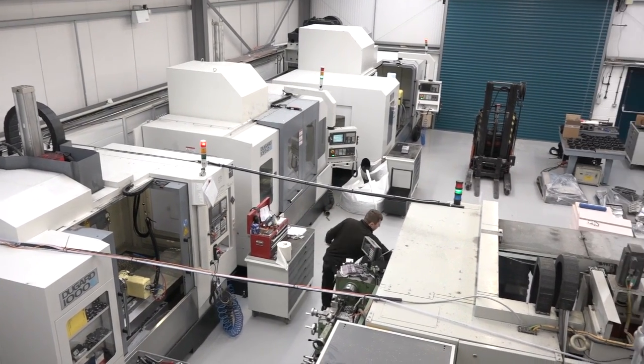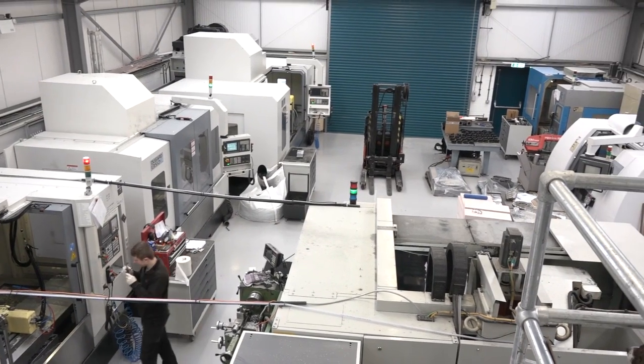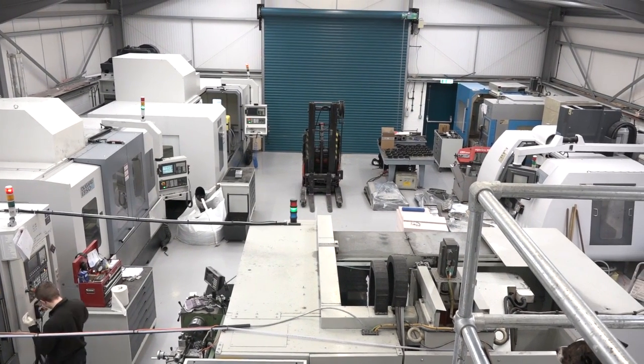We've also got older machines here that are 15 years old that are still reliable and we use routinely. So the eco — you say they don't seem like eco machines. Why is that?